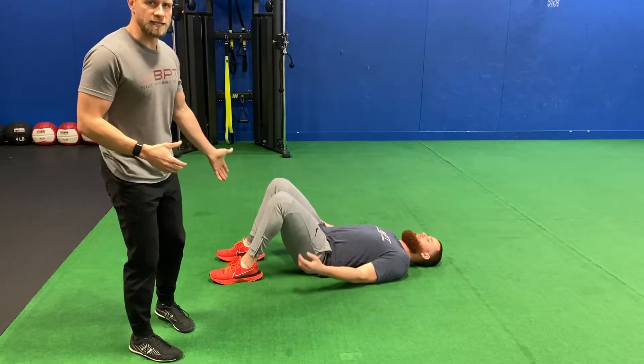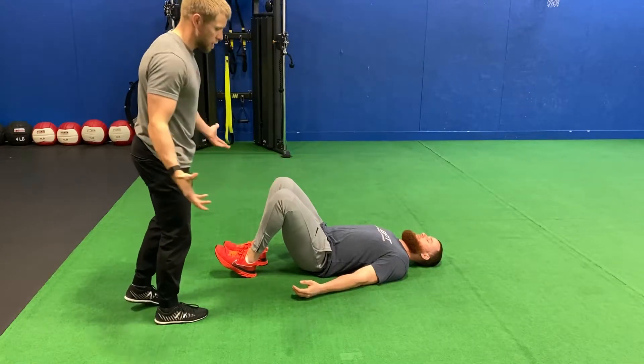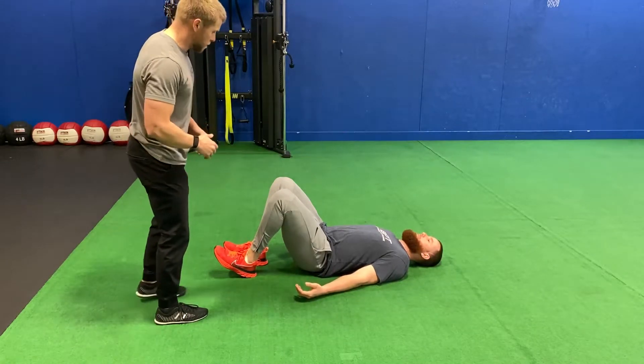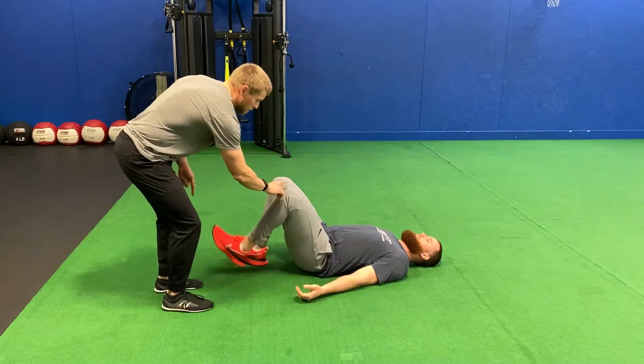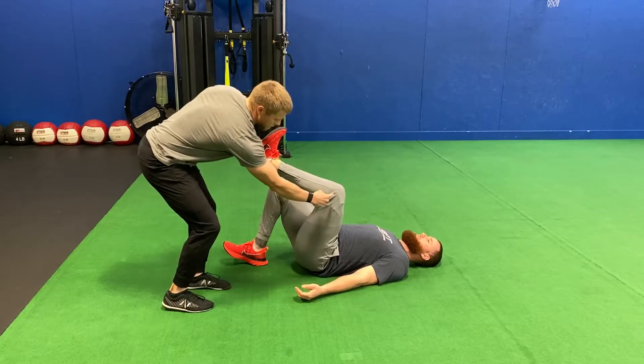For our one-leg hip bridge, Ryan's going to demonstrate for us. Notice how he's nice and flat laying on the ground, arms are down, palm is up. From here we're going to pick one knee up into good hip flexion. Notice how the toe is pulled up for the shin, knee is at 90 degrees.